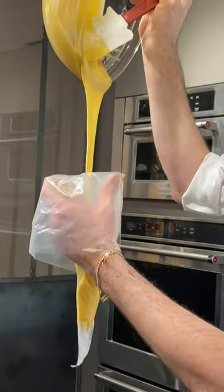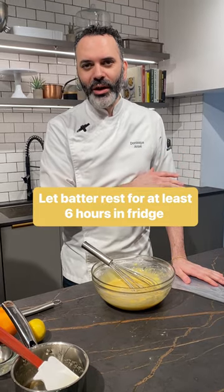So next, we're gonna put this madeleine batter in a piped big bag, then put it in the fridge for a couple hours to rest.